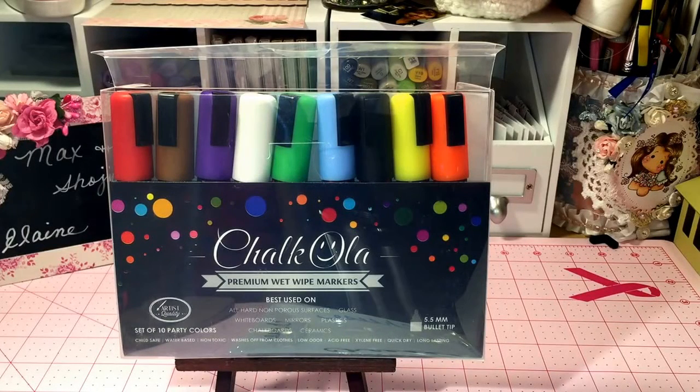Hello everyone, thanks for joining me today. I was contacted by the founder of Chocola and was asked to do a review on these wet wipe markers.